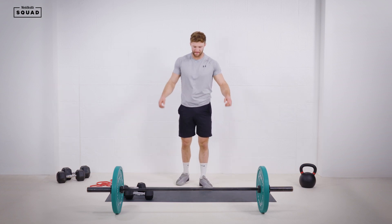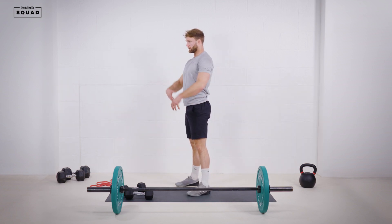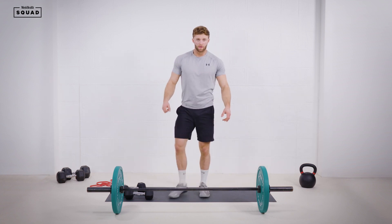Quality going into that strict press again — just make sure our hips are fixed, squeezing our glutes, constant tension throughout.